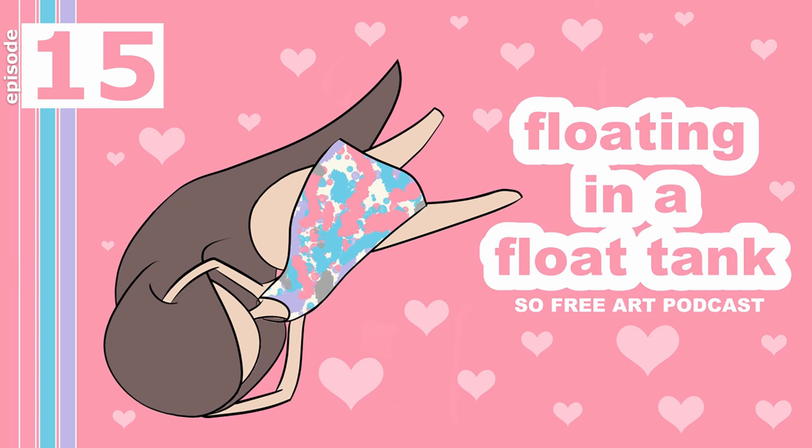Show notes and everything for this podcast are at sophieart.com. I've also just started doing my YouTube channel again and you can find that at youtube.com/sophielawson or you can go to sophielawson.com/youtube.